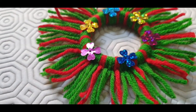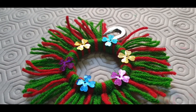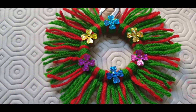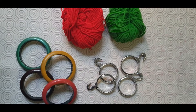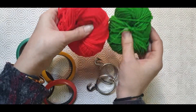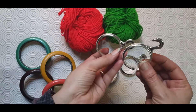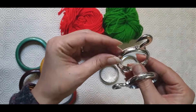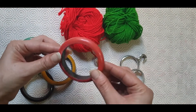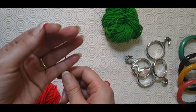Hello friends, welcome back to another series of Christmas crafts. In this video we will be making a yarn wreath ornament. For making the yarn wreath ornament I am taking some wool, a red color and a green color wool, and a few curtain rings. If you don't have these curtain rings with you, you can take old wooden bangles.